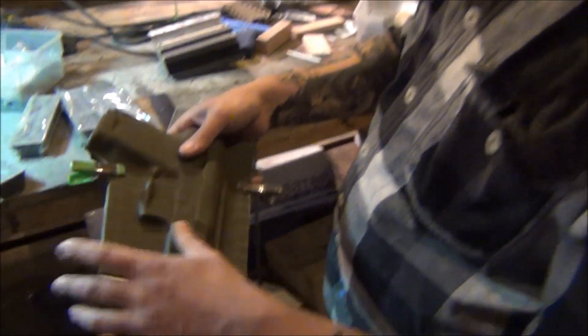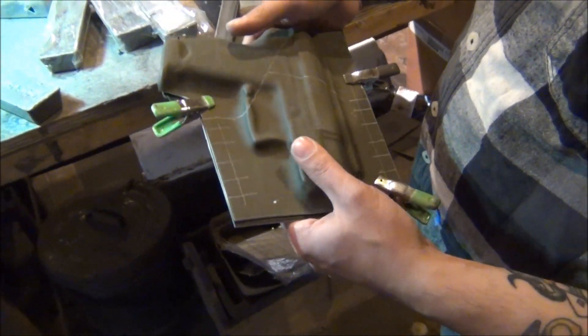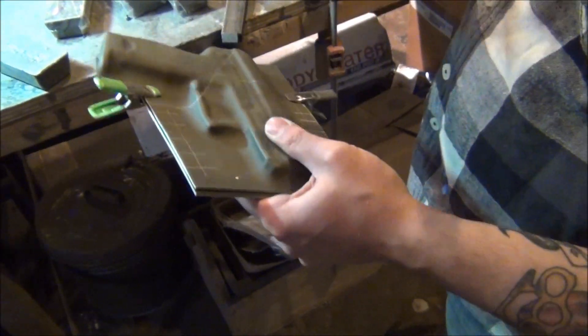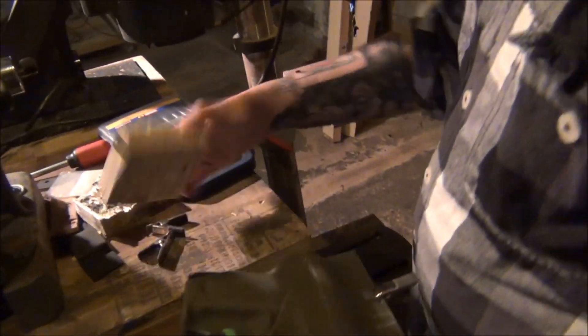We've laid out the holster and trimmed it down a bit. Now we're going to drill out the rivet pattern on the drill press and then take it to the saw, cut it out, and be on our way.